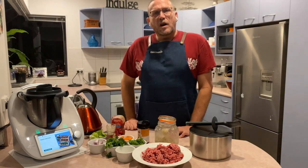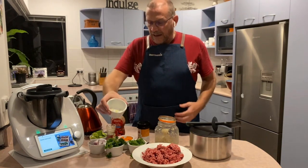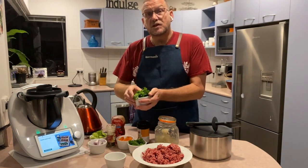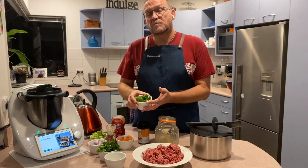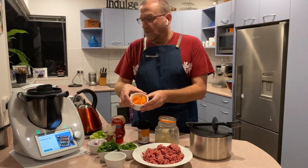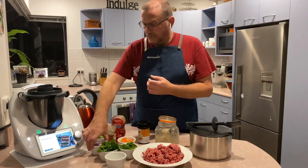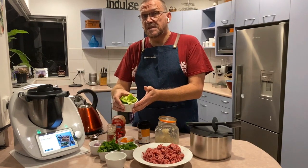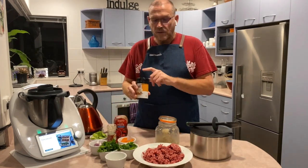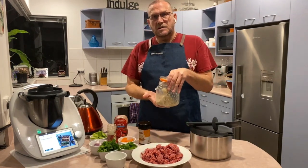Here I've got my ingredients ready to do the mince. I've got 3 cloves of garlic, 8 sprigs of parsley — just the leaves — 8 sprigs of fresh mint — again just the leaves — a carrot which has been sliced roughly, 40 grams of red onion, 100 grams of capsicum, tomato paste, curry powder, 500 grams of mince, and my chicken stock paste.